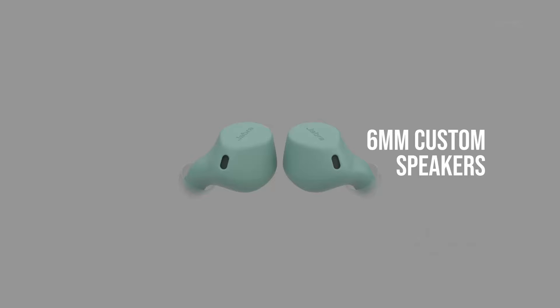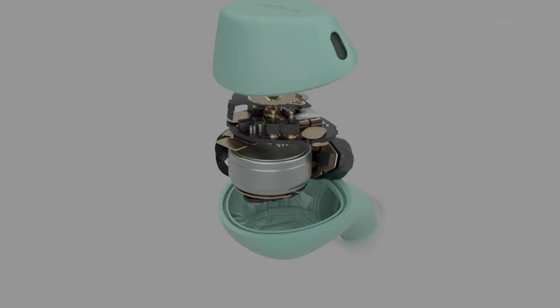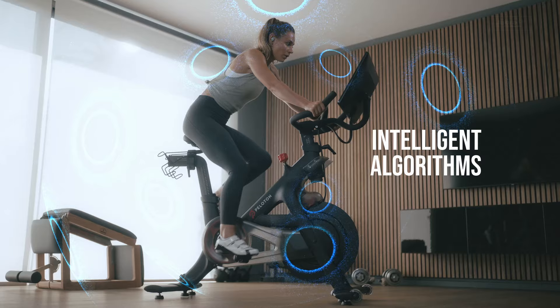The 6mm custom speakers in Elite 7 Active have been completely re-engineered to keep you powering through even the toughest workouts. Meticulously positioned internal components eliminate sound distortion and our intelligent algorithms constantly adjust and optimize sound frequencies for the optimum performance wherever you are.